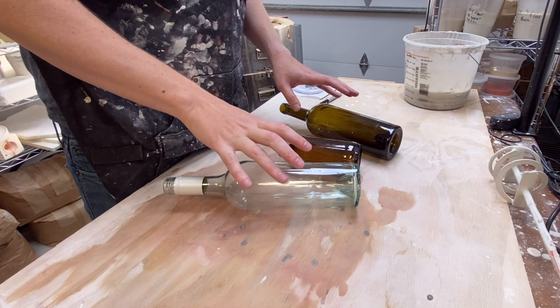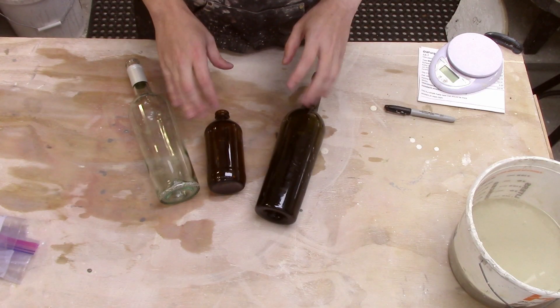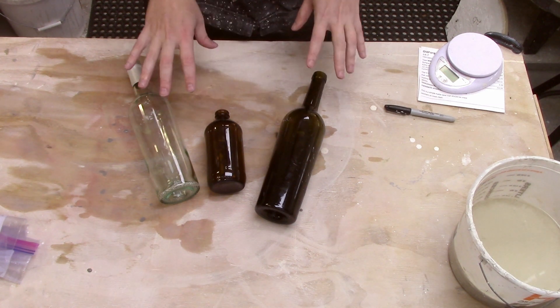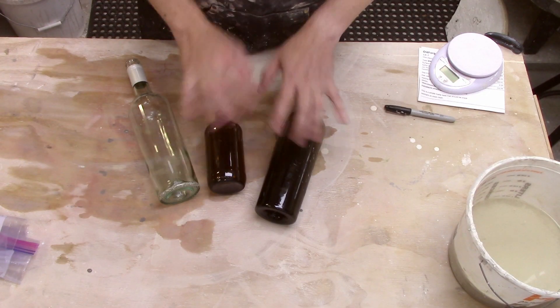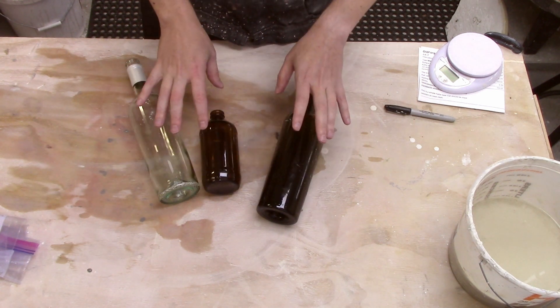I've tried to take off most of the stickers and the associated adhesive. I really don't want that burning up in my kiln. If there is a little bit left over, it should just go away when the kiln comes to temperature. I'll definitely want to make sure I vent my kiln very well for this one. So what I'm going to do is, off camera, I'm going to take these and very carefully break them into small pieces. We'll then take those pieces and put them onto my pots.